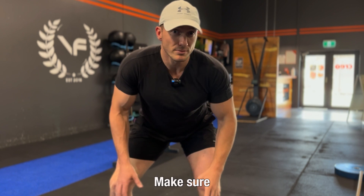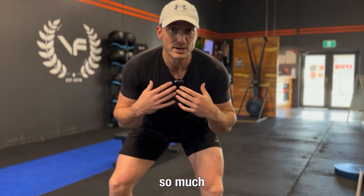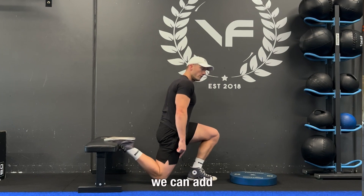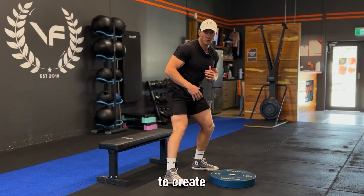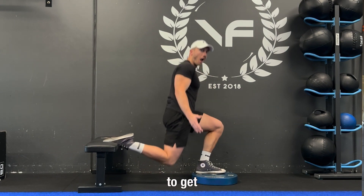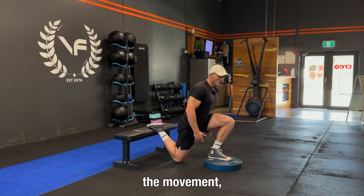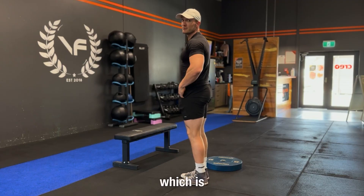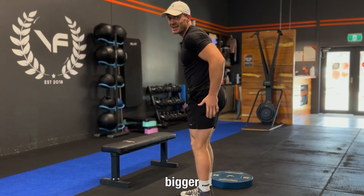Make sure you like and subscribe — it would mean so much to me and my channel. Hack number three: if you're doing your Bulgarian split squat and your knee is hitting the ground, we can add a plate to create more range of motion. This is going to elevate my foot and allow me to get a little bit deeper throughout the movement, giving me more of a stretch in my glutes and quads, which is going to allow me to get bigger gains.